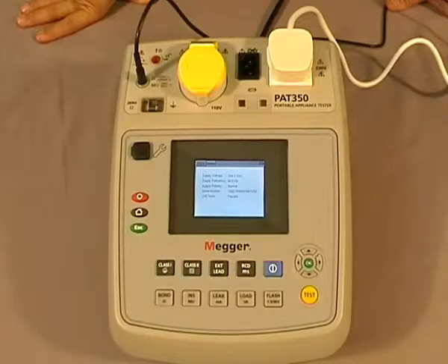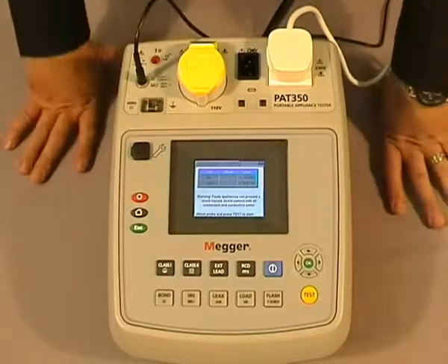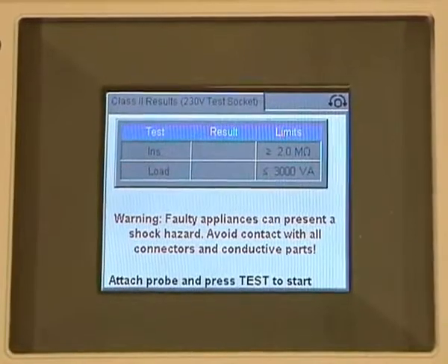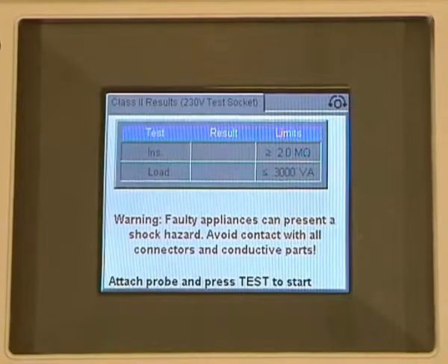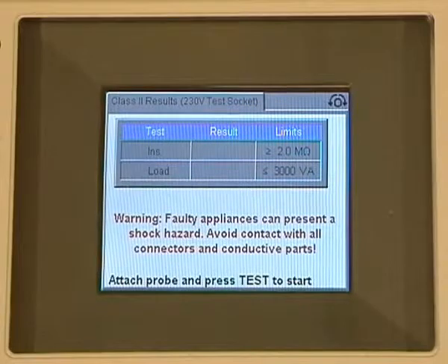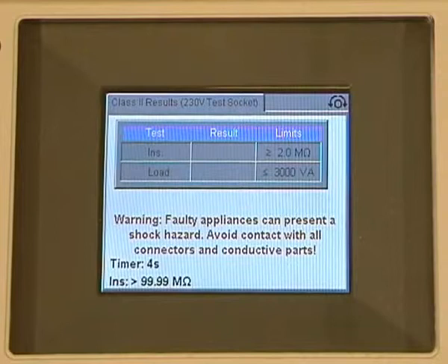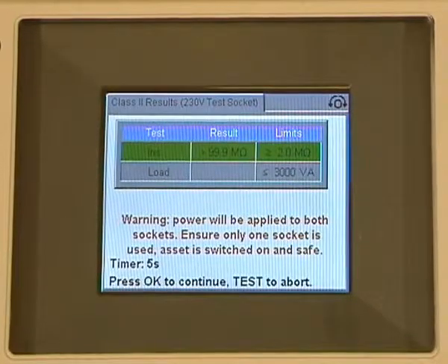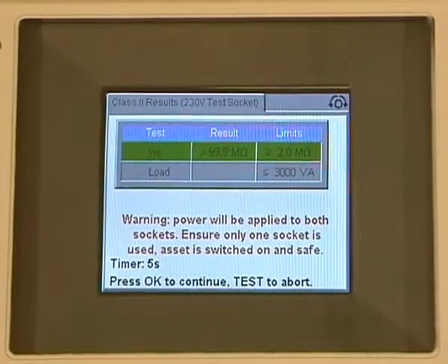Once again our appliance is plugged in. We now select Class 2, and again you'll notice on the screen we now have two test sequences: our insulation and our load. Once again the results will appear in the middle and the limits on the far right-hand side. We press the test button and the counter is counting down for 5 seconds. There's our insulation result with the green banner.